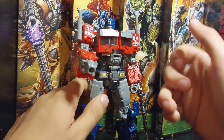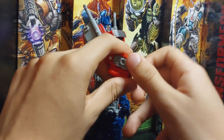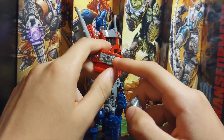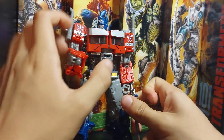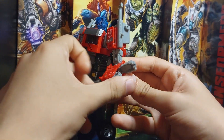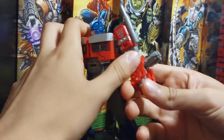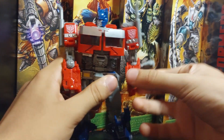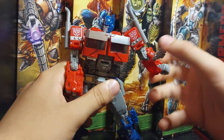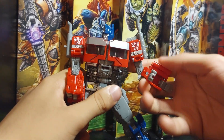For me it's fine, but many people are getting the upgrade kit just to fix that problem. The weapons peg into both hands — both hands have the peg inside — so you can peg it on both of them. You just have to flip over this piece. It can be a bit complicated to get them out sometimes.